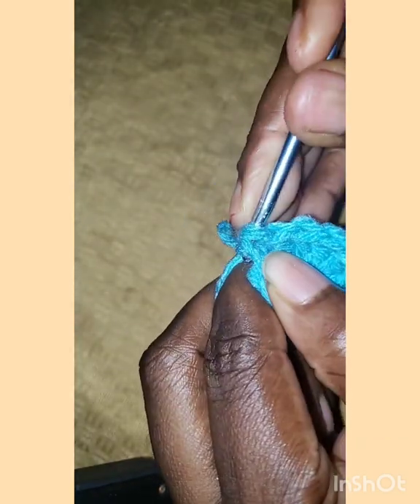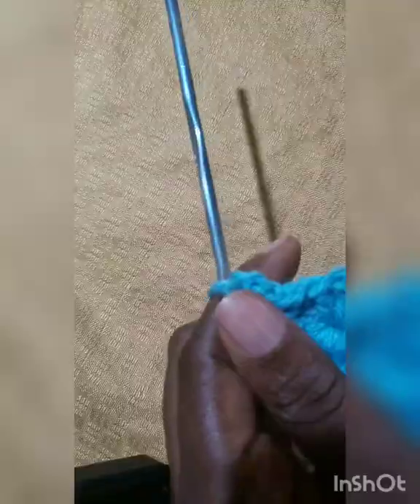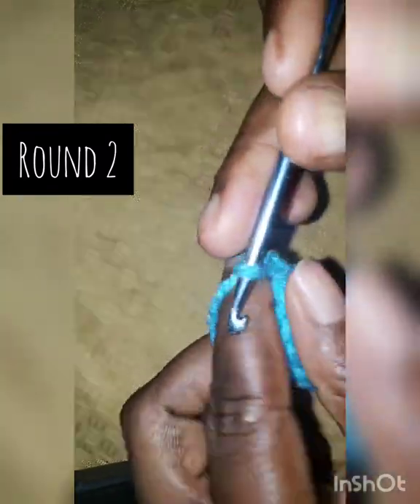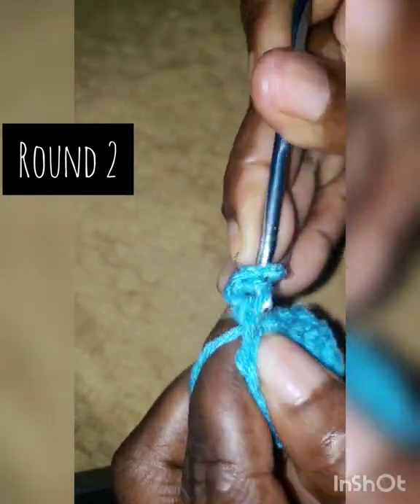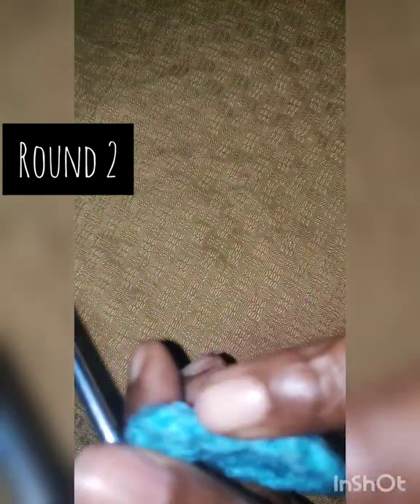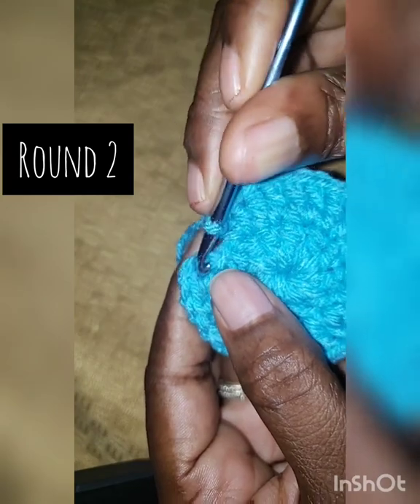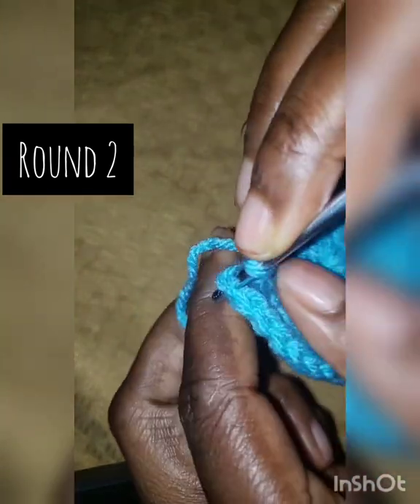At the end, count three chains up and make a slip stitch to join. Then chain three, which counts as your first double crochet, and in the same stitch make another double crochet. In the next stitch make two double crochet, and in each and every stitch make two double crochet all the way around. At the end you should have 24 double crochet, then join in the third chain.